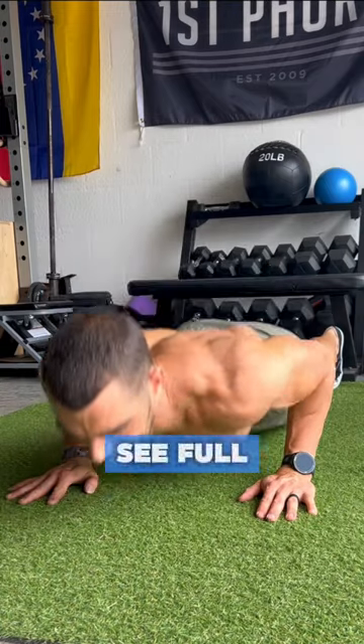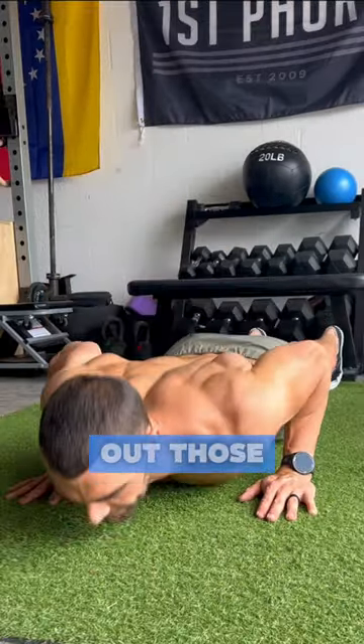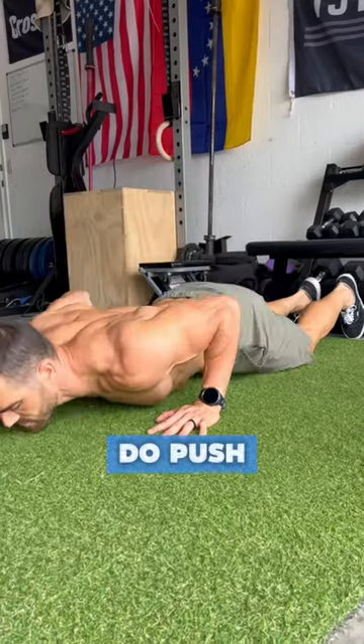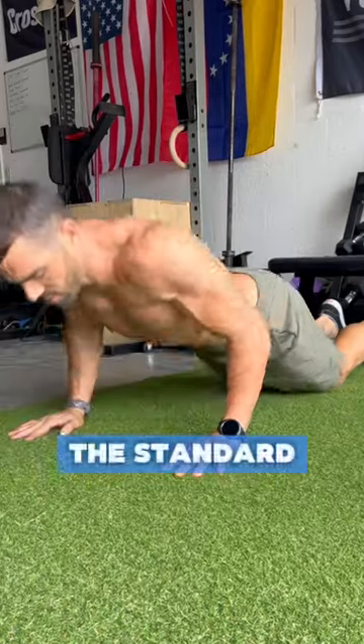For the push-ups, I want to see full range of motion — no half rep BS. Get that chest to the floor and lock out those elbows at the top. If you need to do push-ups on your knees, that is completely fine. This routine will help us improve strength on our way to the standard push-up.